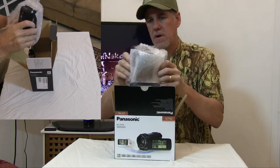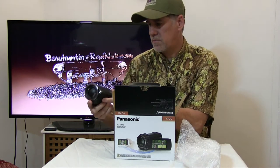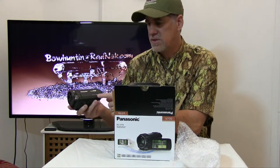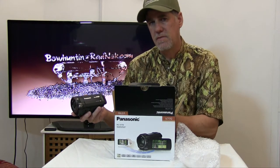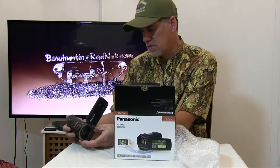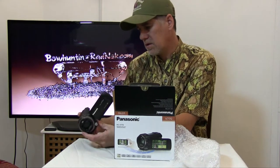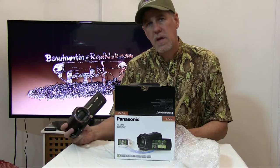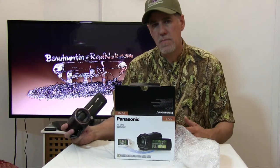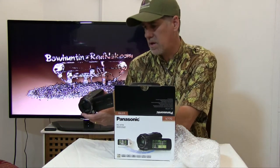Of course you got your camera here. The one thing that surprises me most about this particular camera is it's almost exactly the same as the 750 — the 770 replaced the 750 model. The features actually look exactly alike. For those of you thinking about a good camera to buy, especially for bow hunting and low light situations, this is actually a great camera. I've been doing a lot of reading on it.